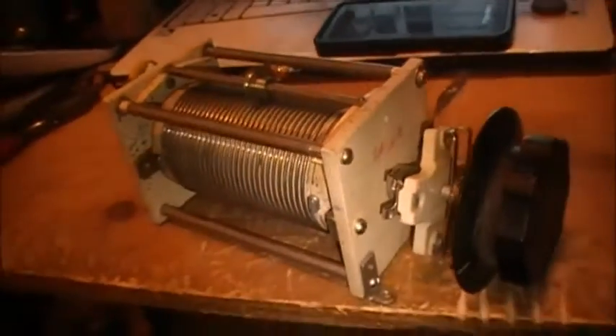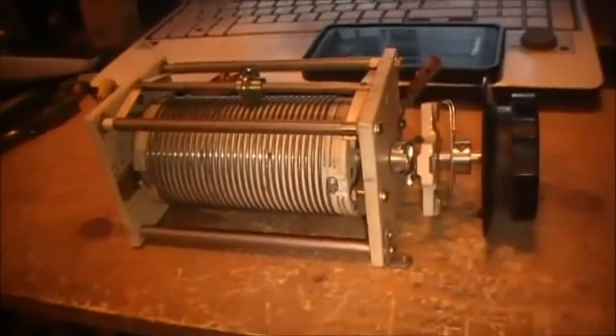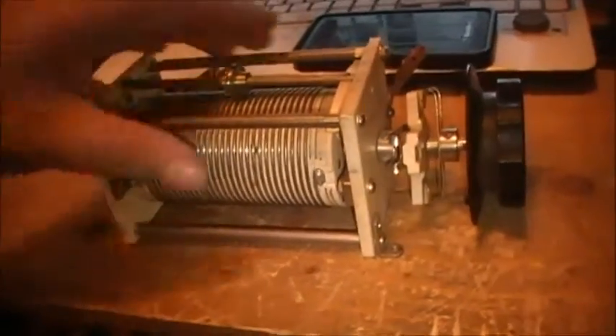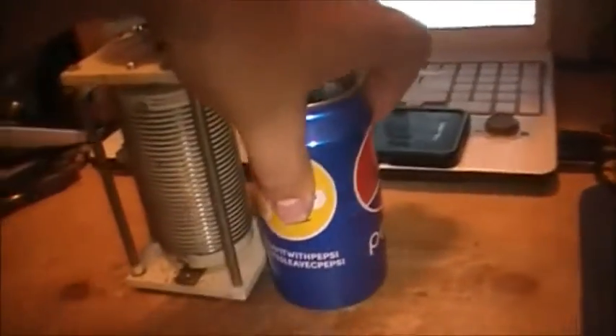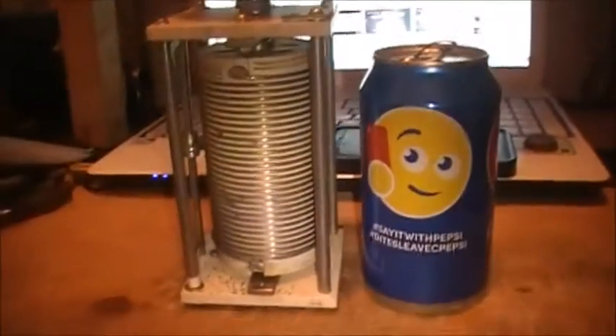They've got written down 24 UH. So that's going to be basically the brains of the tuner — a roller inductor to go with the big capacitor. Standing up on its end, this will give you an idea of the size: roughly the same size as a can of Pepsi. So not overly big.